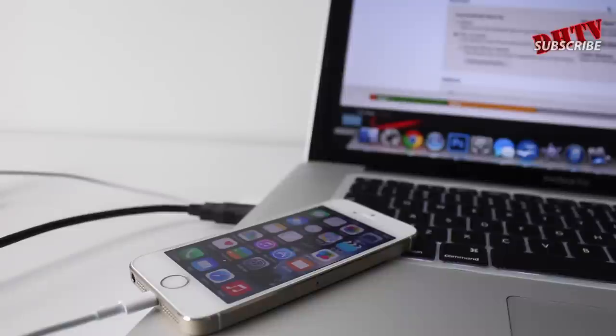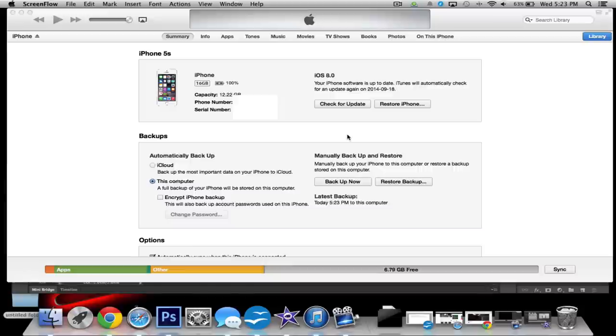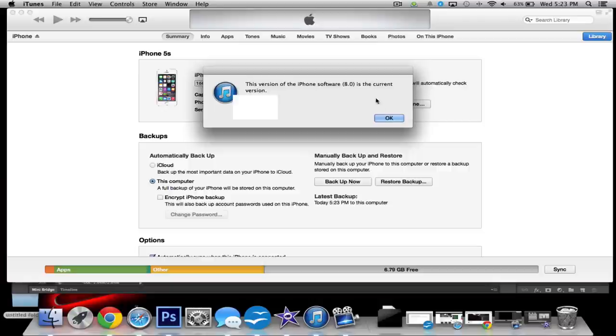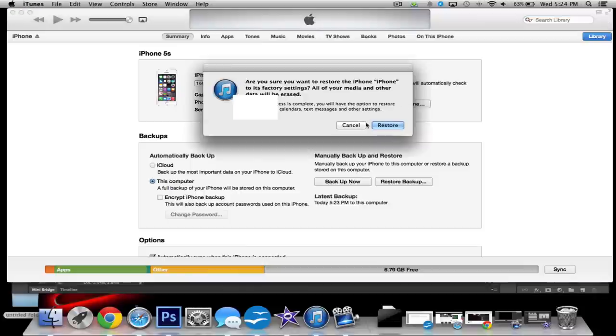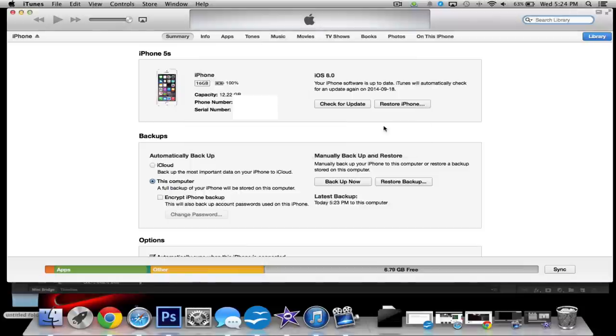If you run into a situation where your iPhone keeps failing with the install, plug it up to your computer, open iTunes, and go to the Summary section. It should bring up a page like this — what you want to do is either check for updates or click Update if you're not updated. If it doesn't work, click Restore and it'll bring up a few boxes where you can do a clean install of iOS 8. Make sure you've saved a backup so you can restore from it when you're done.